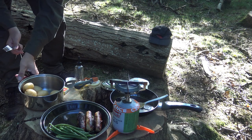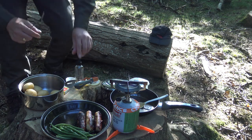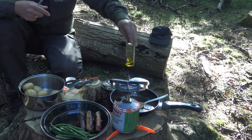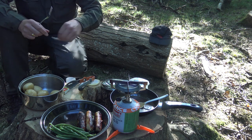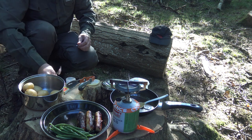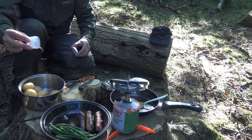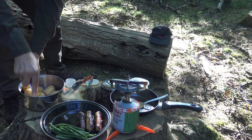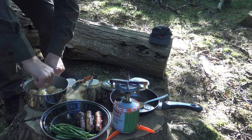Okay so here's the potatoes — make sure you can see that. I'm just going to add a drizzle of olive oil and then a bit more salt. I'll get back to you when I'm plating up.